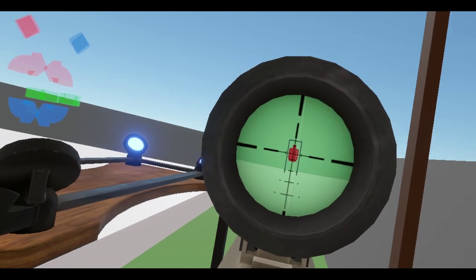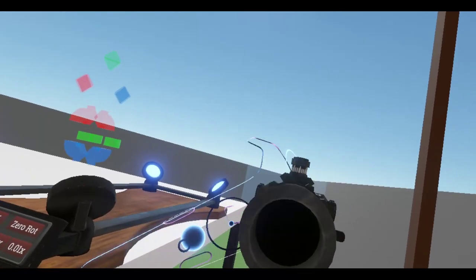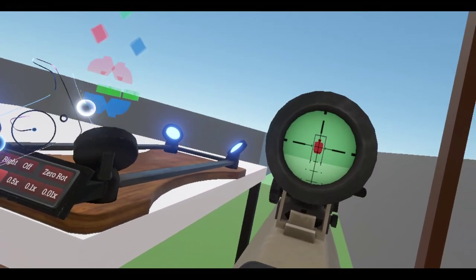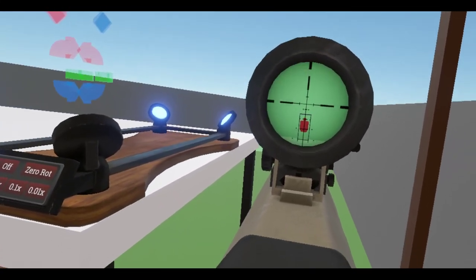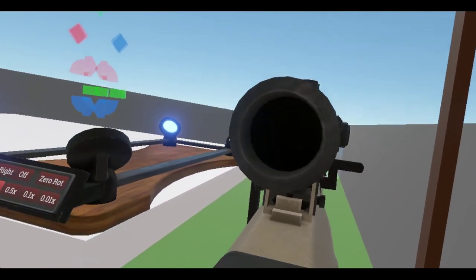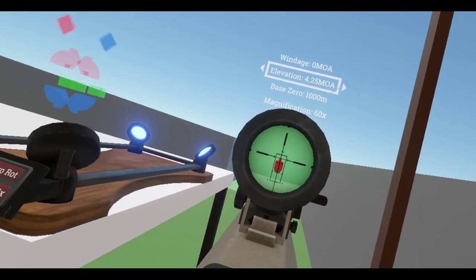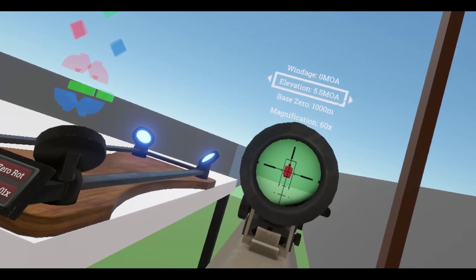So if we saw where that bullet went, it went down to the fourth line. Let me just do one more shot again. Yep, we're under the fourth line. So I think we need to increase our elevation. Let me try this. Let me move up. Let's move up to the fourth line here, put that center, and then let's increase our elevation. Match it about 5.5 minutes of angle.